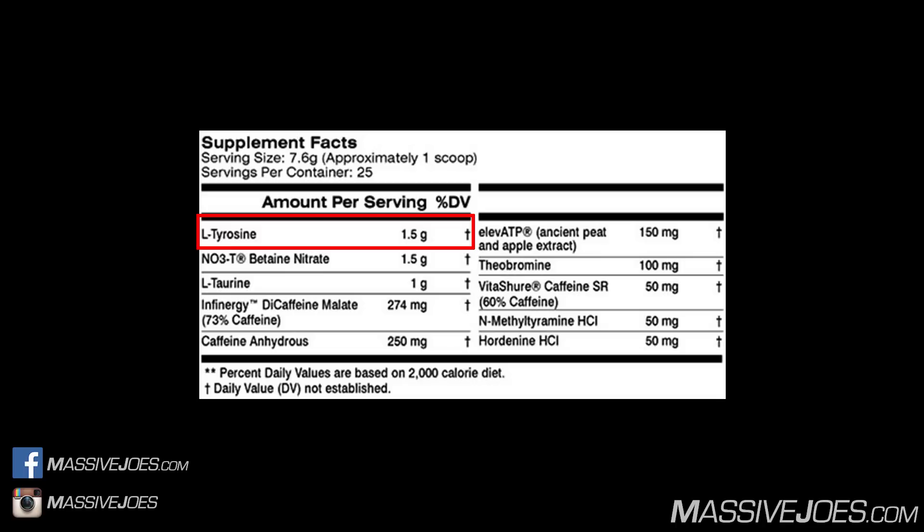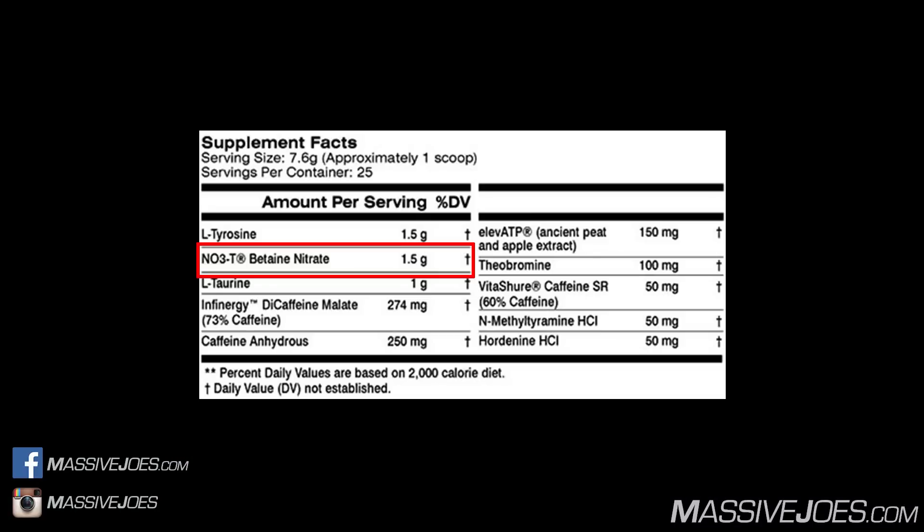Next is Betaine Nitrate NO3-T — the registered, patented form. This is almost exclusive to Ruckus; it was in the OG and it's back in the reformulation. Betaine nitrate combines betaine and nitrates, and based on molecular weight yields 65% betaine and 35% nitrates. At 1,500 milligrams of NO3-T, we're getting approximately 975 milligrams of betaine and 525 milligrams of nitrates.